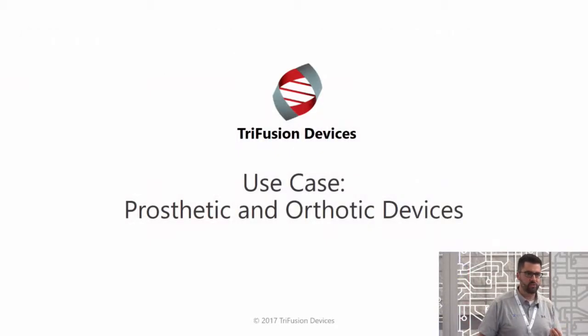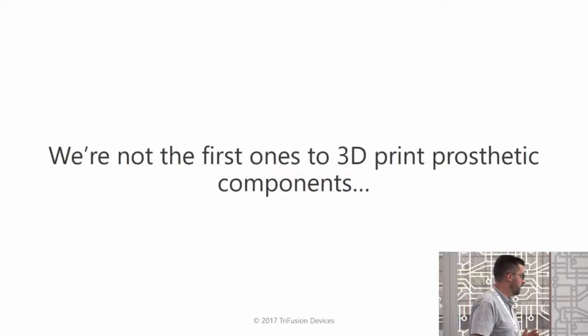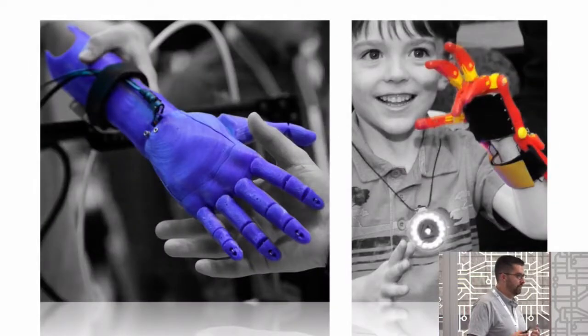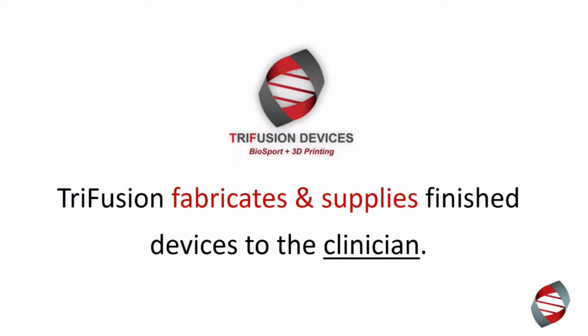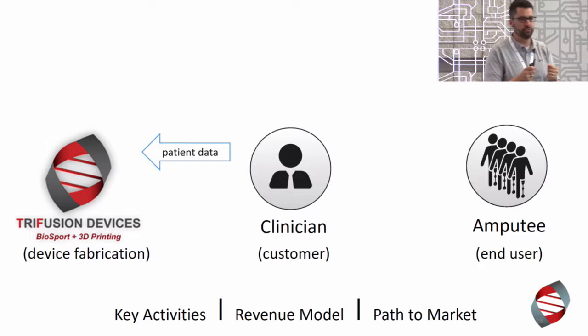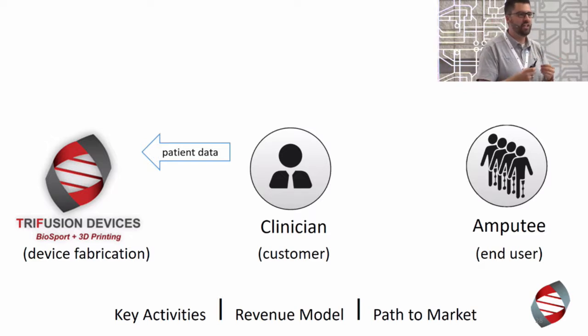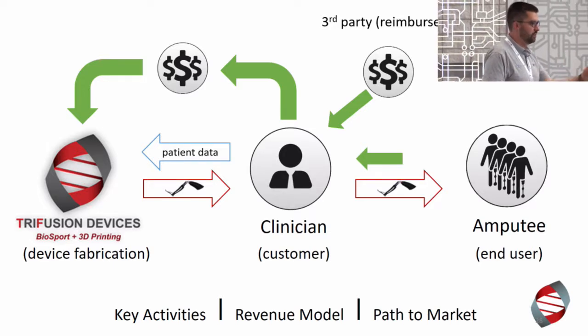Now I'm going to talk for a minute about the biomedical case. Trifusion Devices is an Ascentium company and we've explored what is possible in the biomedical space with a 3D scan to 3D print workflow — 3D printing structural prosthetic and orthotic parts. We're not the first ones to 3D print prosthetic parts, but we're the first ones to make them strong enough and built to last. Trifusion fabricates and supplies finished biomedical devices to clinicians across the United States. The clinician performs a rapid 3D scan — an entire distal limb can be scanned in a minute and a half — supplies the data, and we supply the printed part.